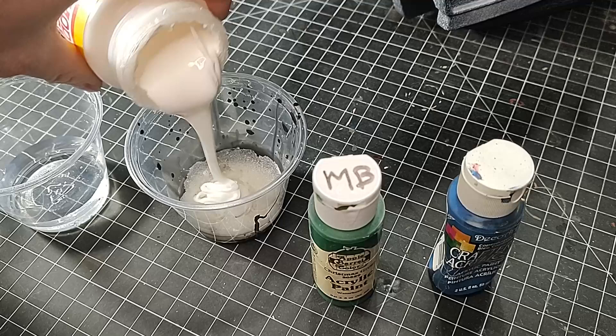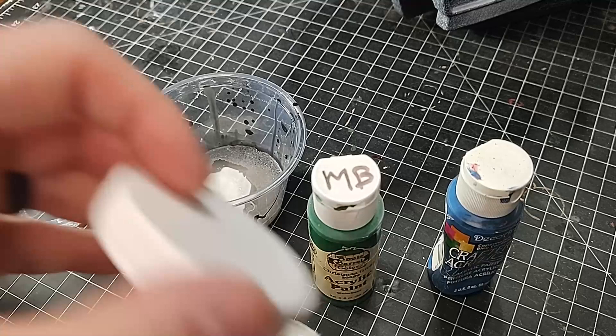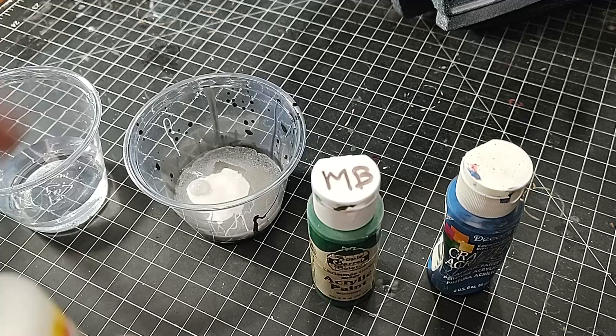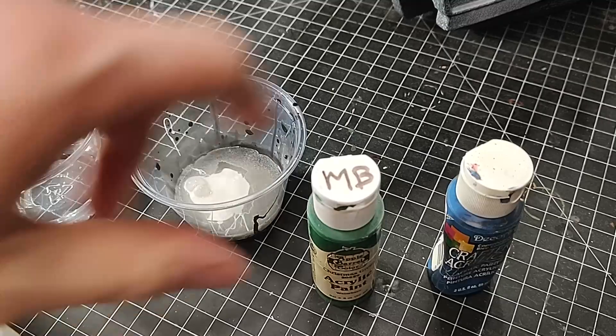And then I'm going to add in some paint. These paints have been sitting in my basement for a long time, so they're probably not mixed up and I haven't shaken them. That's fine because we're going to mix up the paints before adding them into the mixture. Open up the top of the paint, squirt some in there. That's pretty liquid — doesn't look mixed up at all.